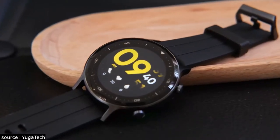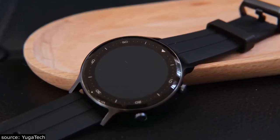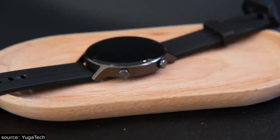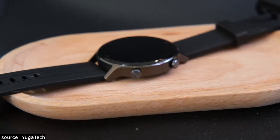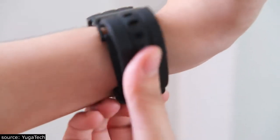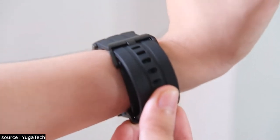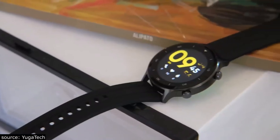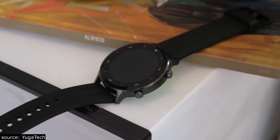Now for design, the smartwatch comes with a circular form factor that's made of an aluminum alloy. There are two buttons on the right side — one is for the power button while the other serves as a shortcut button. It also comes with a 22mm silicone strap that's available in different colors: blue, orange, green, and black. It's a big watch, which suits people who love big watches.